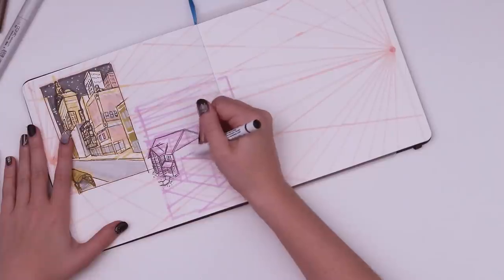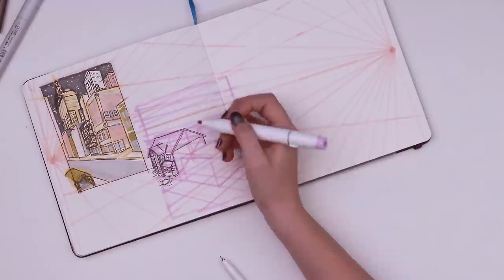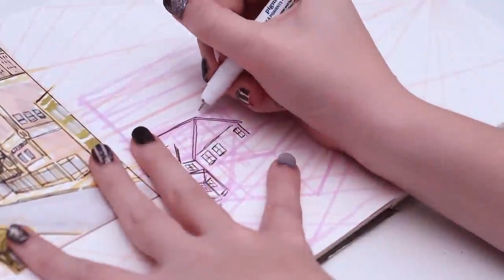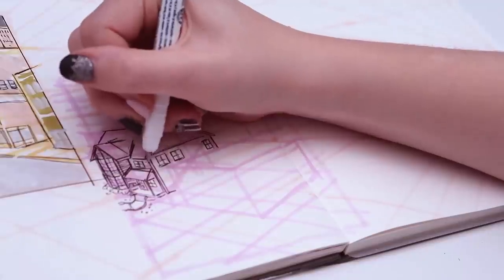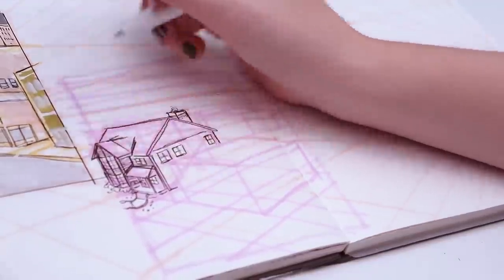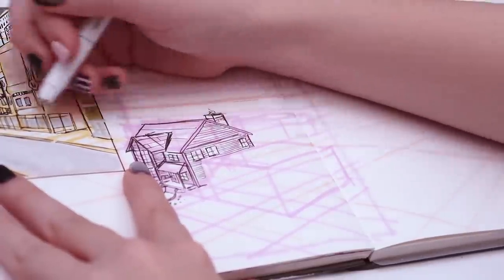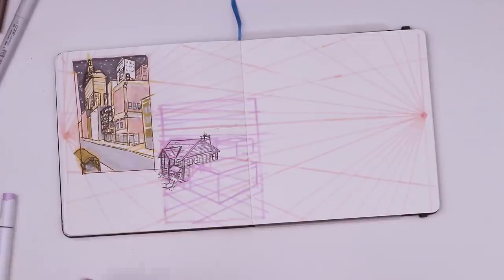I want a window in here — I'll do that trick with the X again to find the center, though it's actually a little off. It needs a chimney — I'll just stick it back here. Using the grid squares for some siding. It looks a little log cabin-y actually. The most important thing here is just patience. If you try to skip steps, that's when you start making mistakes. You have to really think about every line you place.